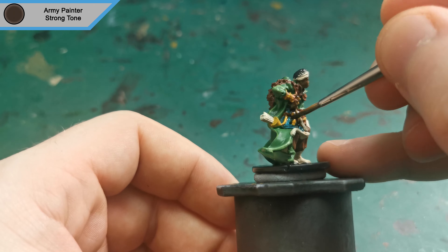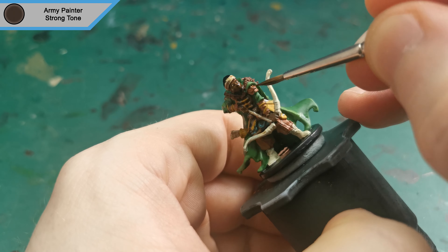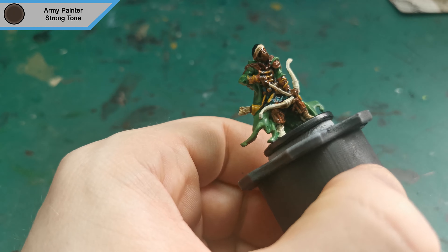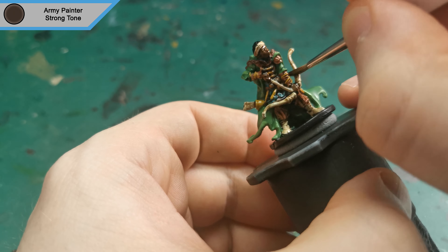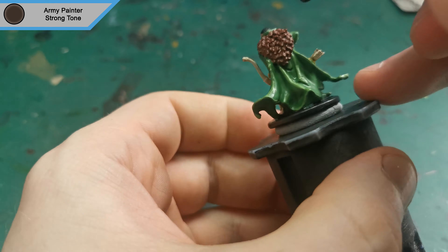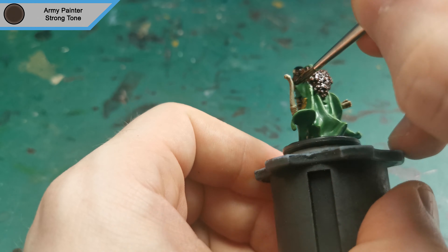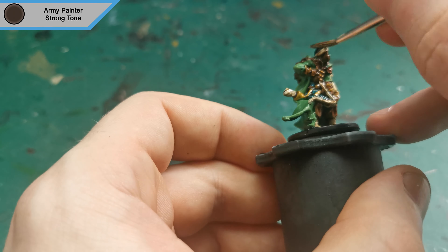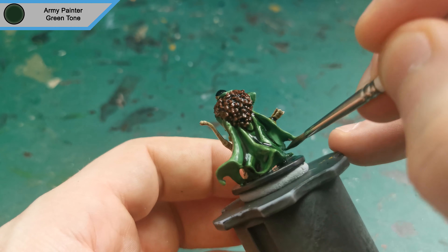That will be it for the highlights on him. Now I moved on to washing, starting with Strong Tone for everything apart from the green. Finally, I used Green Tone to wash over the cloak and help blend in those highlights.